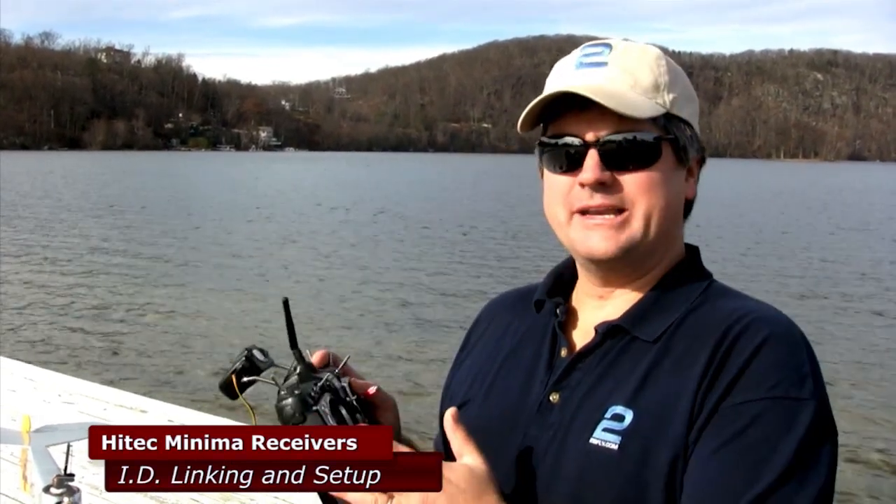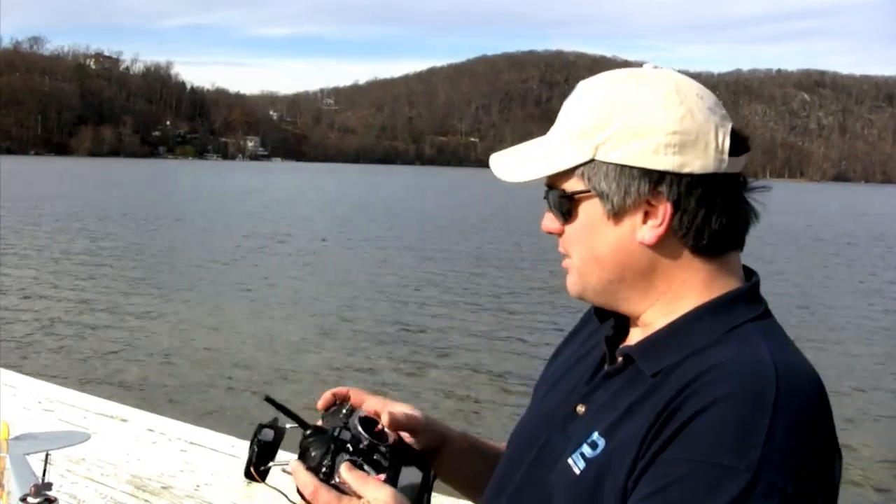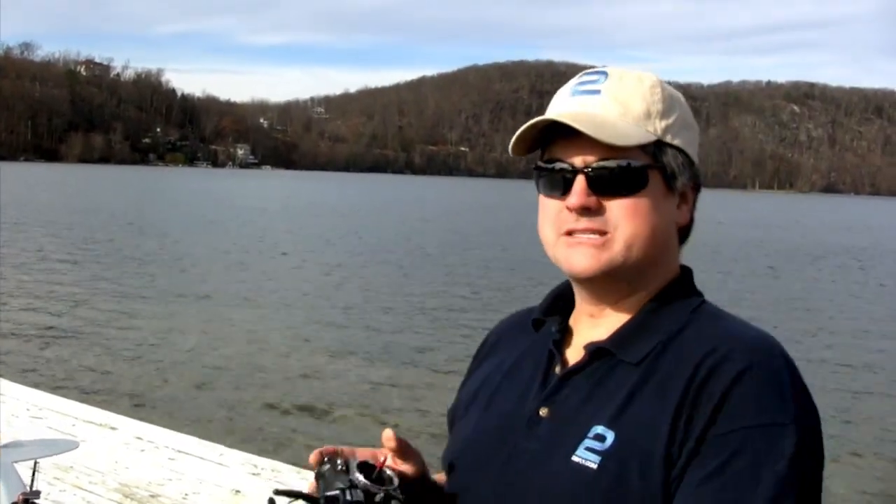Hi folks, it's Two Brothers Hobby. We've been getting a lot of questions from people both online and out in the field about how to bind Hi-Tech transmitters to their new Minima receivers. That can be an issue — the last thing you want is to get out to the field or the lake with your transmitter on and your model non-responsive. So let's go back to the workshop and I'll show you how to set up those receivers with these transmitters.